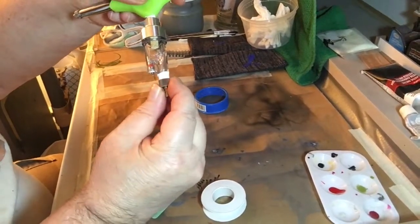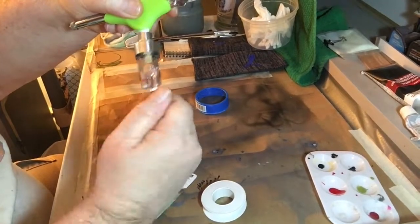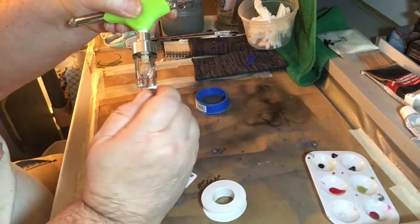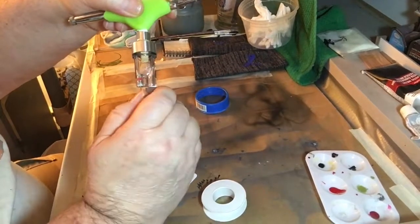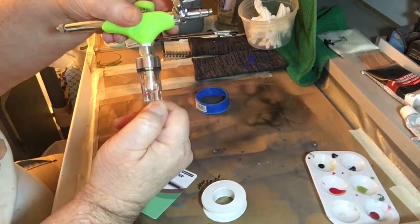You want to make sure you put it on there and don't over-crank it — you can crack the casing. So put it on there and twist it on to get a nice seal.